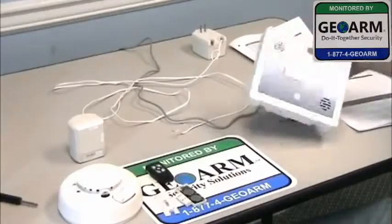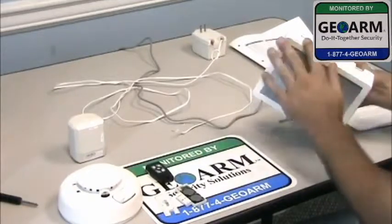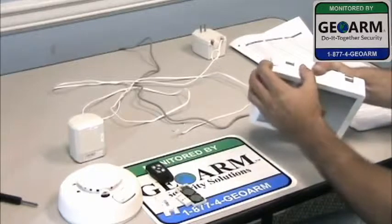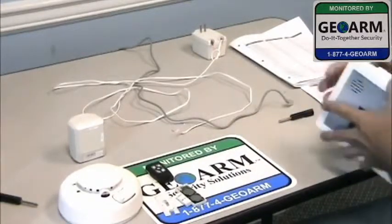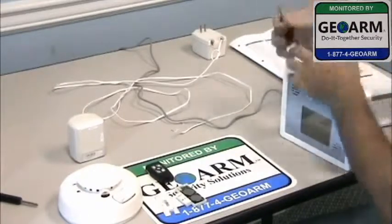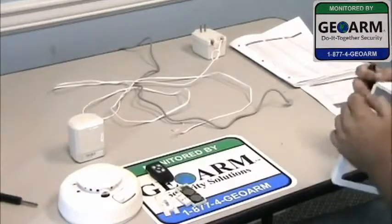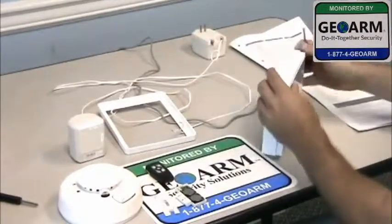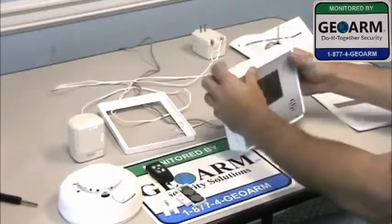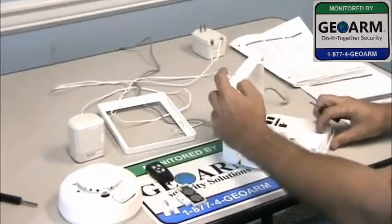Alright guys, I'm going to go ahead and show you how to get this thing going. First things first, this thing has like a beauty cover on the outside. You're going to find the corner with a little hole in it like this, and go ahead and get this thing popped off. Usually you can get a screwdriver and do it like so. Now, there's two little tabs on the very top here — just go ahead and slide a flathead screwdriver right underneath and lift. Pops the screen right off like so.